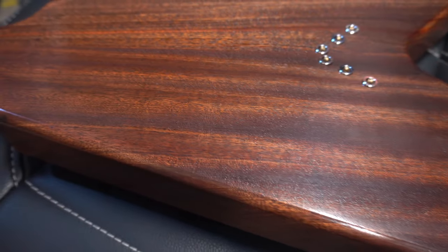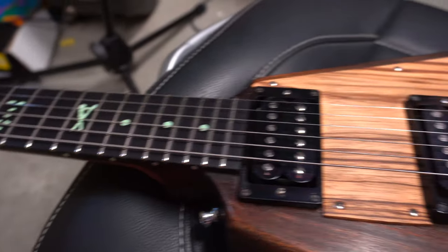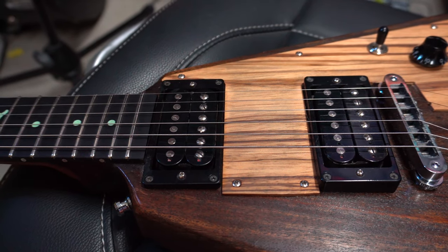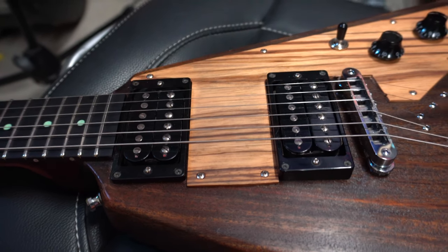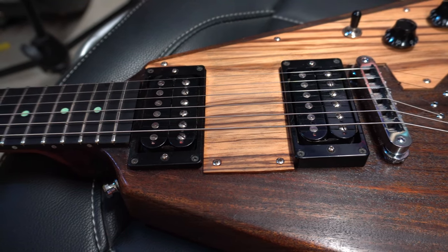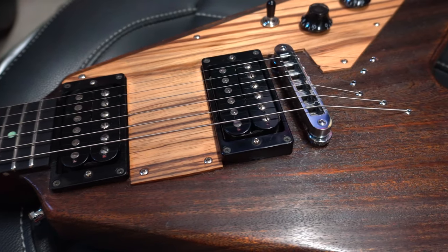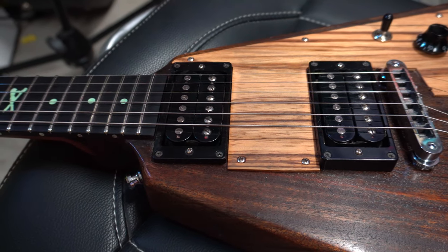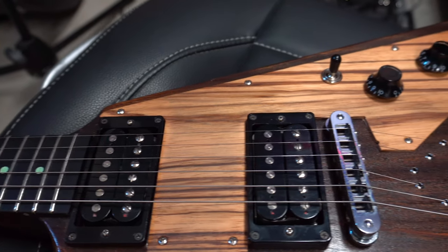Here's a look at the body — that's the sapele body with just gorgeous grain on it. Really rich looking. The pickups are pretty cool. I've never tried these before, but these are Friedman pickups — the Classic and the Classic Plus. They're Alnico 5 pickups and they're supposed to be kind of like a vintage humbucker PAF sound but a little bit hotter. That's what the description says on the website, so I'm pretty excited to try these out. They've got stellar reviews online.